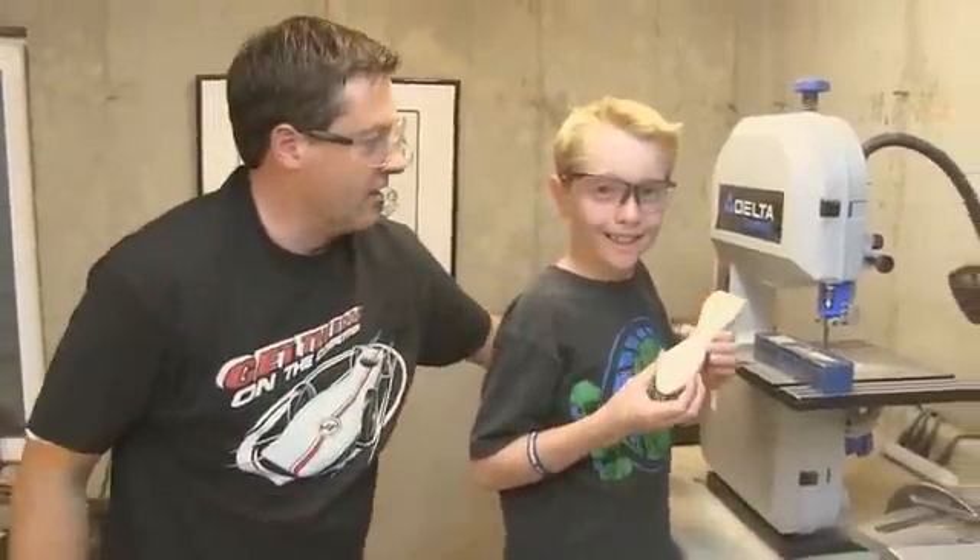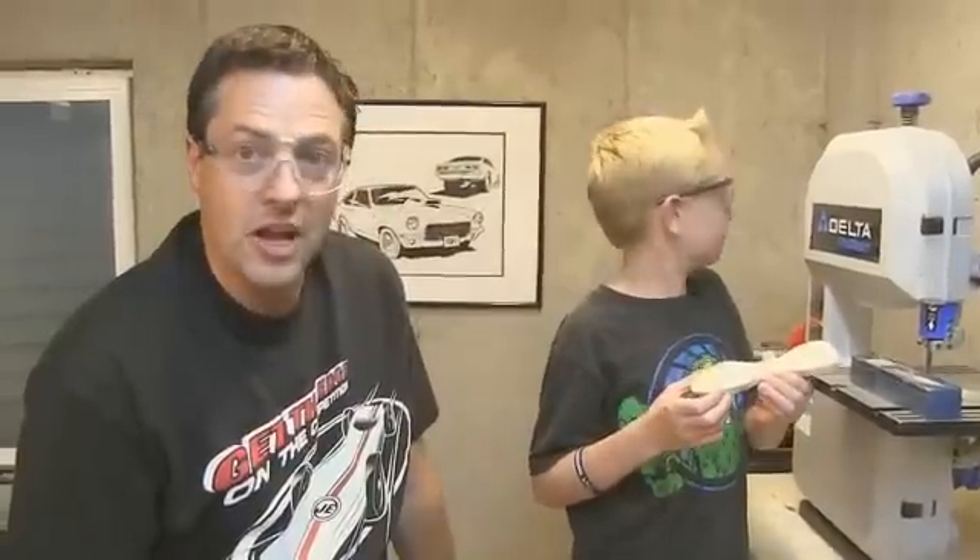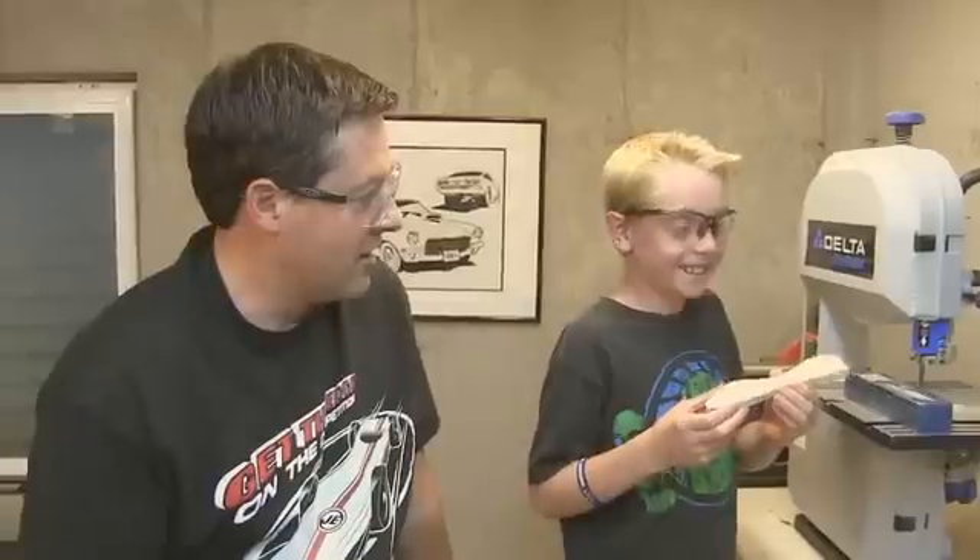What are you doing with that? That's awesome. You're doing good. Is that the first time you've used a saw? Yeah. That's the first time you've used a saw — I think you're doing great. Awesome. There's your car cut — you've got the Viper! Now we've got a lot of sanding to do.